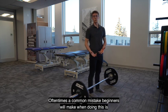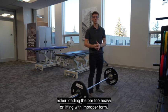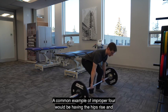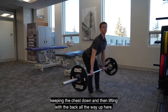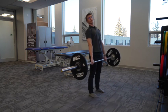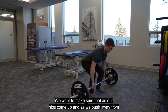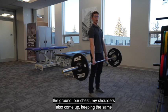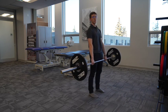A common mistake beginners will make when doing this is either loading the bar too heavy or lifting with improper form. A common example of improper form would be having the hips rise and keeping the chest down, then lifting with the back all the way up. We want to make sure that as our hips come up and as we push away from the ground, our chest and our shoulders also come up, keeping the same angle in our back the entire time.